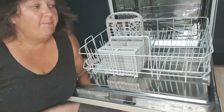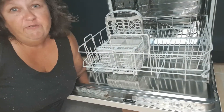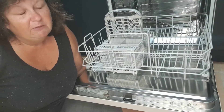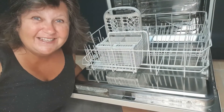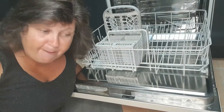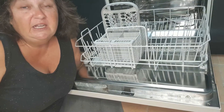The grime can build up around the rubbers and around the joins, and the food gets stuck in the cracks and the gaps. And you've got to clean it out.